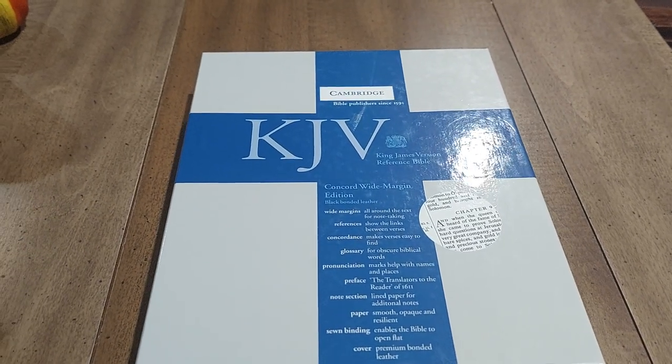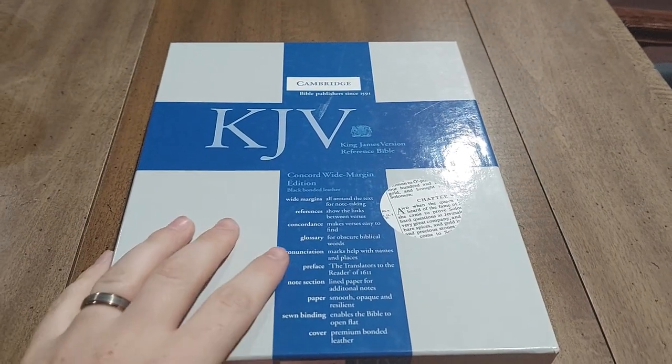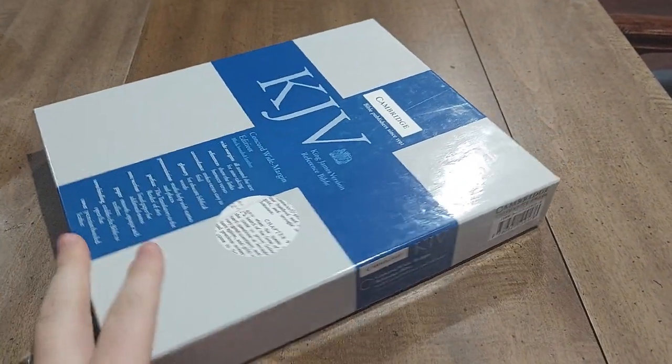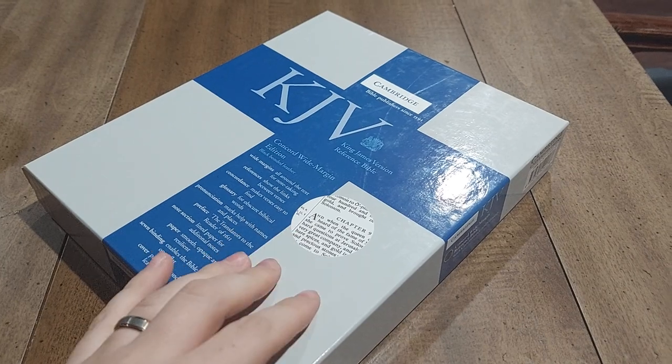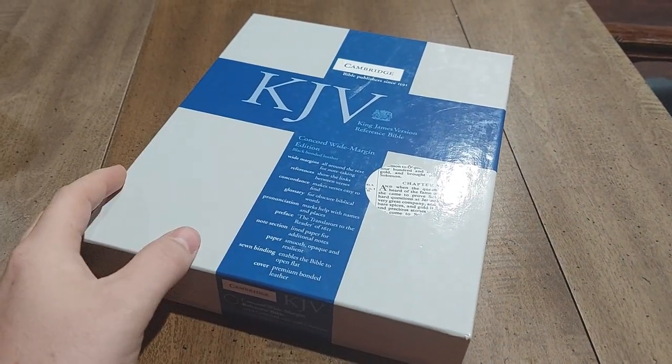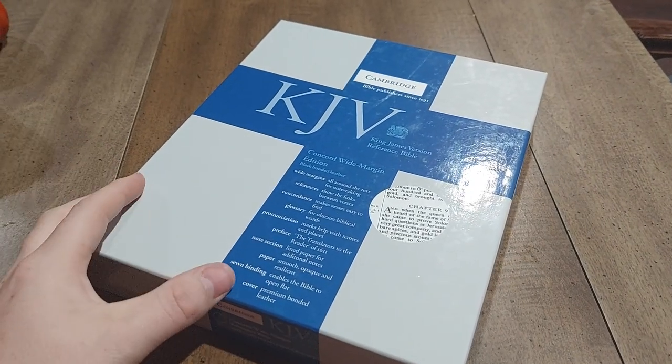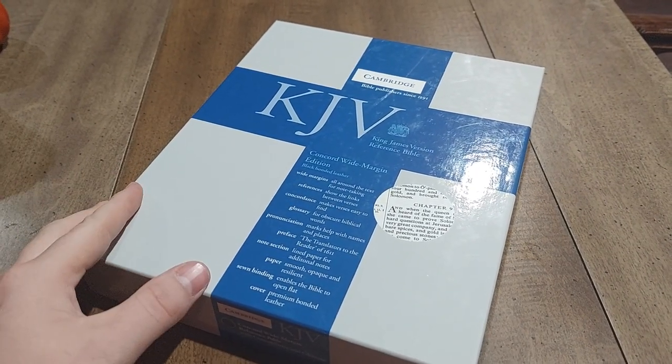We're going to be looking at the King James Wide Margin Concord Reference Bible from Cambridge. This is kind of the standard wide margin in the industry — I could say it's the king of wide margins. This is an older edition, but the insides are exactly the same. So if you buy a Concord wide margin, what I show you on the inside today will be the exact same thing as if you buy the goatskin version or the calfskin version today.